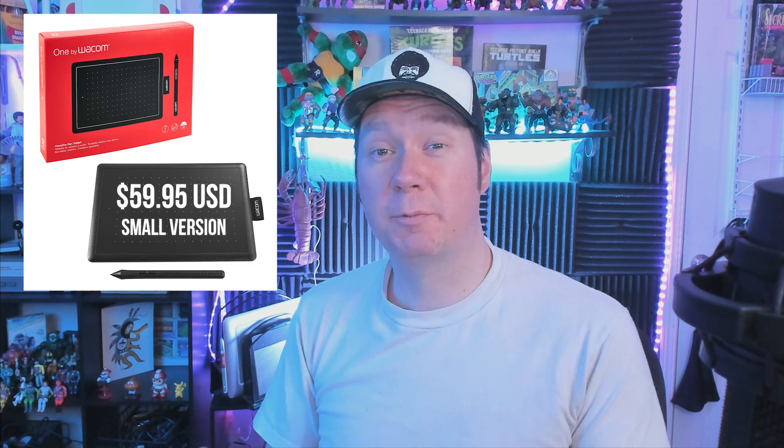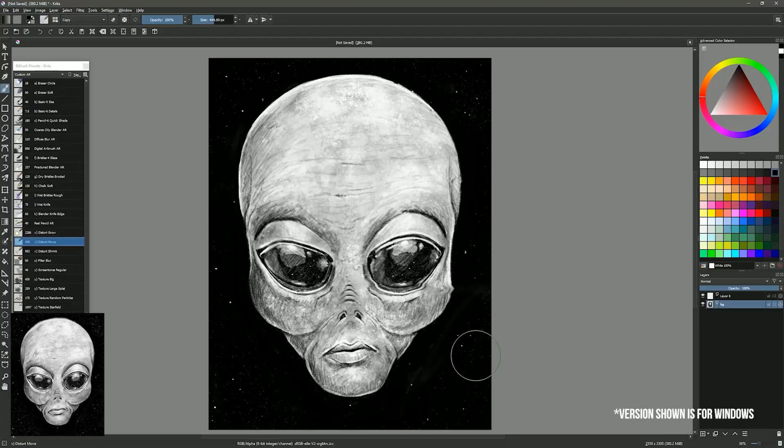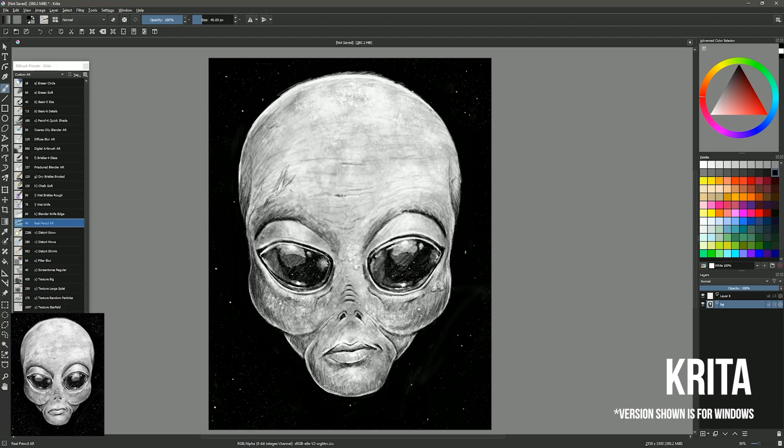Because a One by Wacom is around $60 and a Chromebook can be found for under $300, they are an excellent entry point for artists who are on a budget. Although there are affordable art applications like Clip Studio Paint, you can also use Krita for Chrome OS, which is free. I consider both of these apps to be some of the best art software available, so this setup would actually be pretty good.